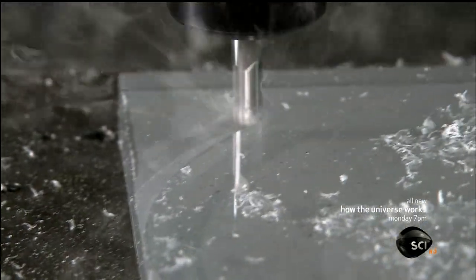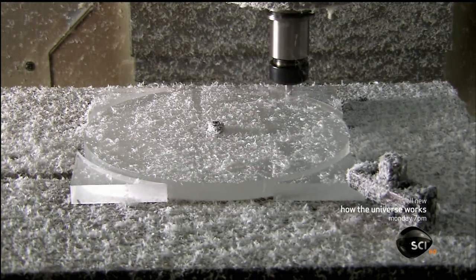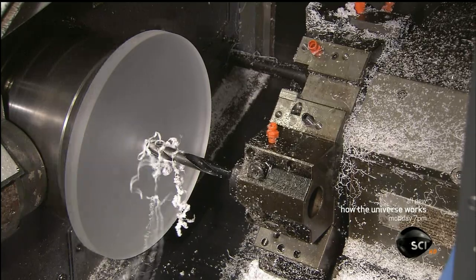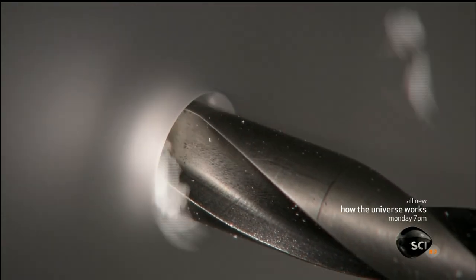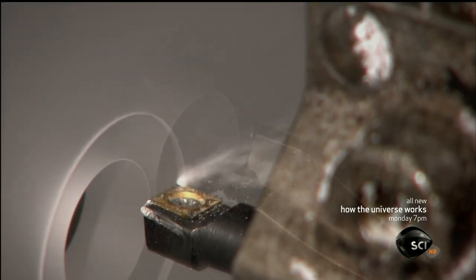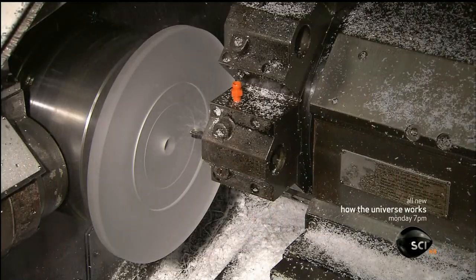A computerized tool cuts a circle shape out of the square. The disc then spins while another computer-guided tool enlarges the center hole to size it for the platter's main bearing. The next tool precisely cuts the surface of the disc to give it the correct angle.